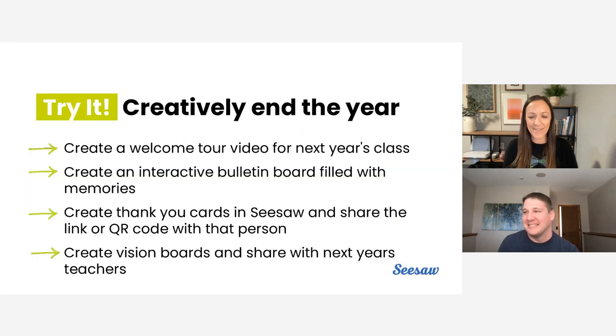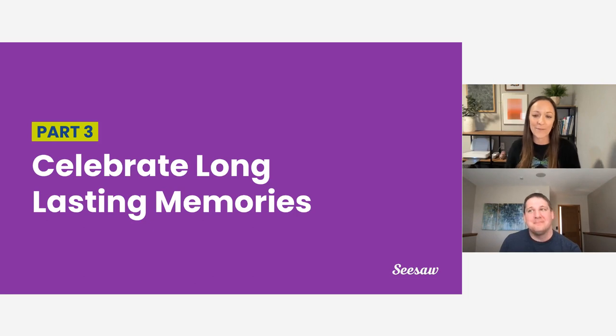So fun — these ideas will really add some fun and engagement as all of you and your students wrap up the year. Here are a few more ideas to let your students' creativity really shine in Seesaw: you could let your students create a welcome video that includes a tour of the classroom to get next year's students excited and ready; have students think of different adults in the school who have helped them this year and create thank you cards in Seesaw for those people — just don't forget to share the link or QR code to the post with those adults; and students could even create vision boards in Seesaw sharing their hopes and wishes for the next school year. We cannot wait to see all of the creativity in Seesaw. Chris, let's hear how we can celebrate all those long-lasting memories from the year.